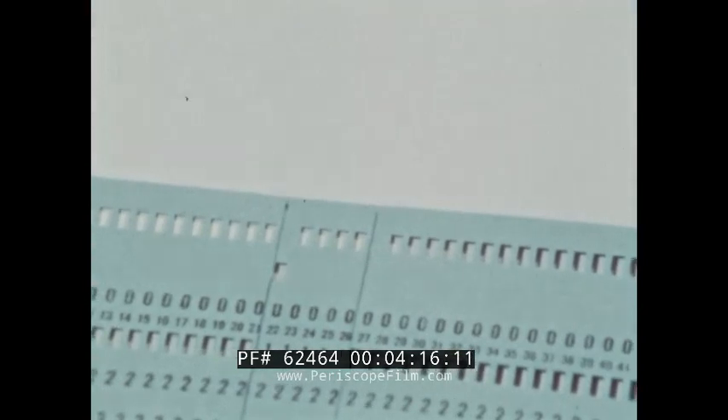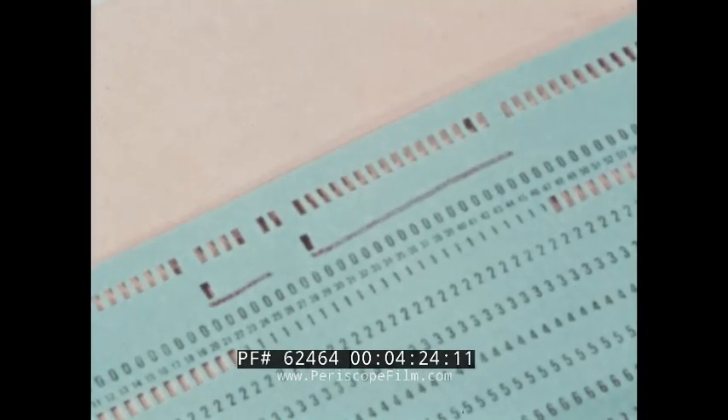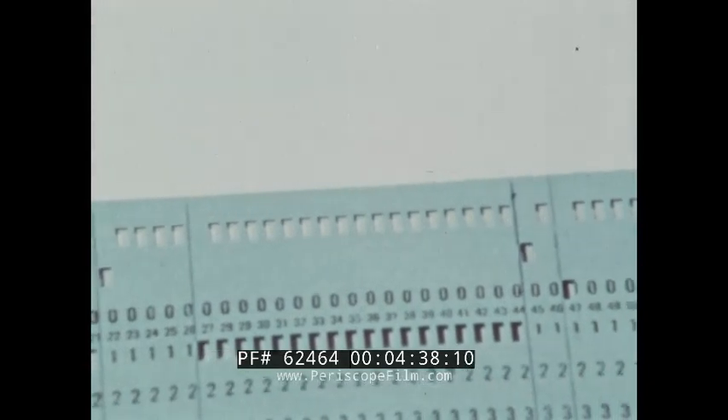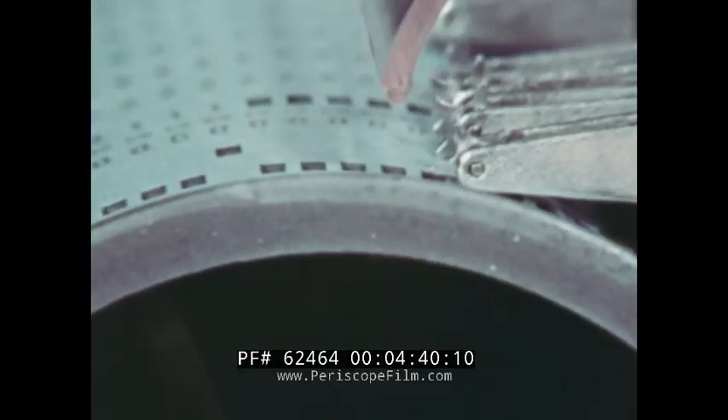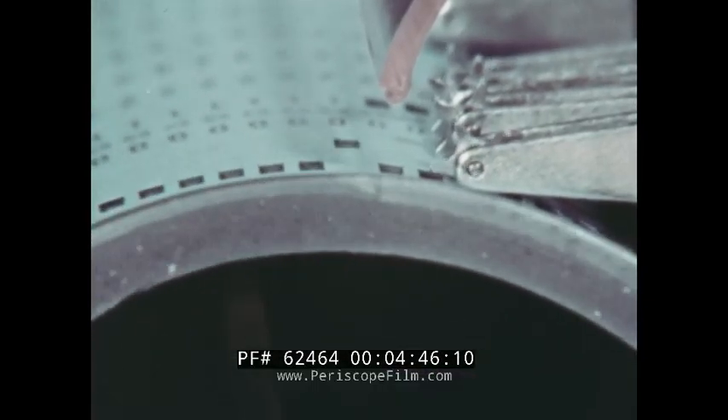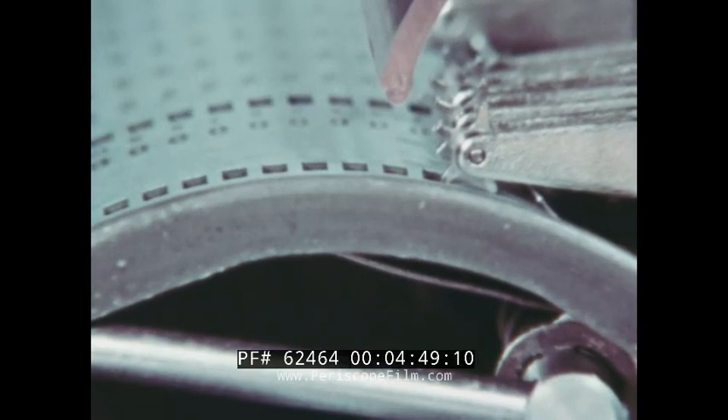To pass over or skip a field without punching, the machine is programmed to start skipping upon the detection of an 11 punch in a particular column of the program card. The skipping continues as long as the columns of the program card, following consecutively, contain punches in the 12 row. The skipping is halted when the star wheels no longer sense the continuation of the 12 punch, and the machine immediately shifts into the next code. This is especially useful when the card is not completely used and the last few columns hold no data.